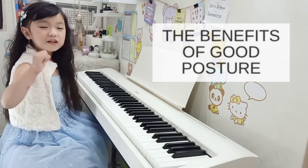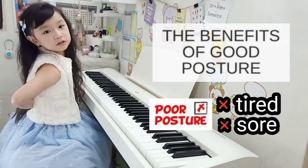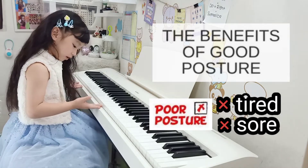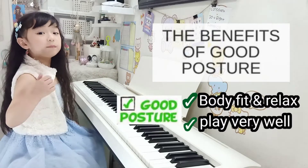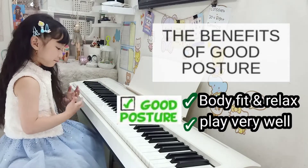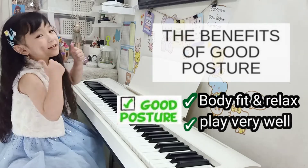Proper posture is so important because I can avoid getting tired or sore when I do practices or performance. A good posture also makes me able to play piano very well, so proper posture is the key.